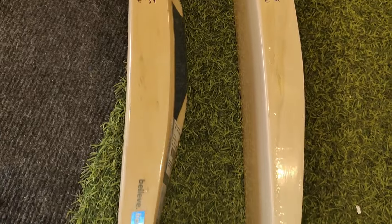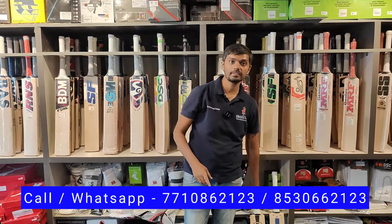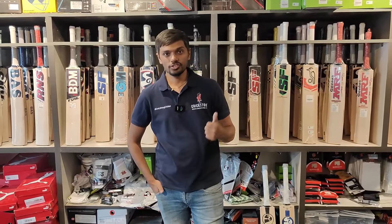If you have any questions, our WhatsApp phone number is right there. Cheers, bye!